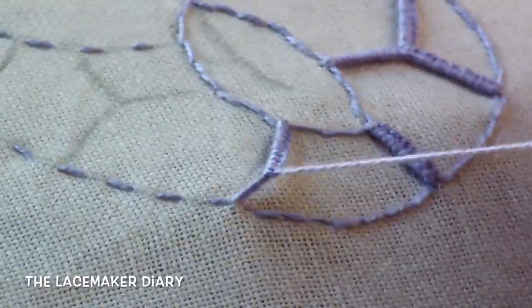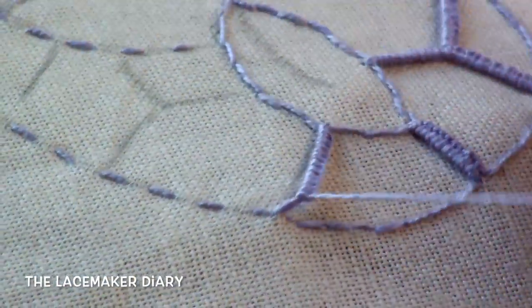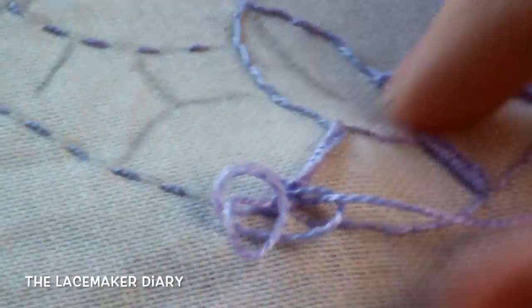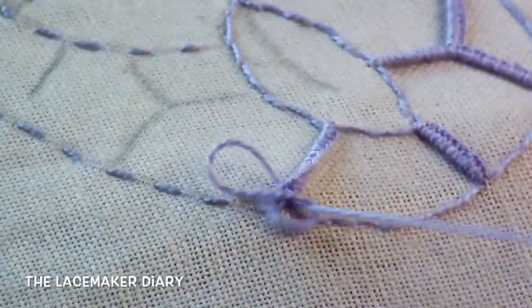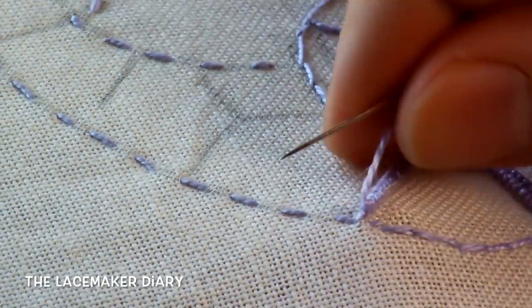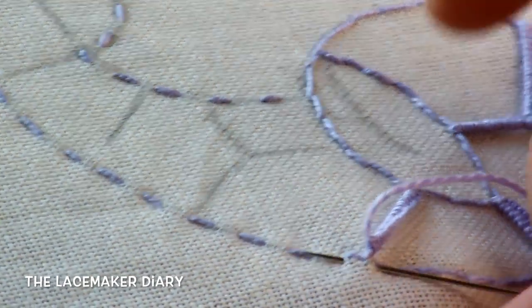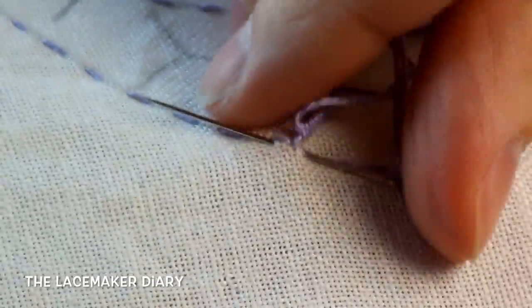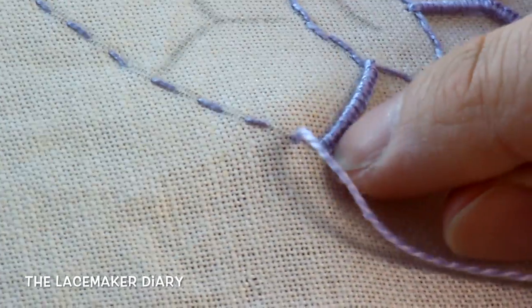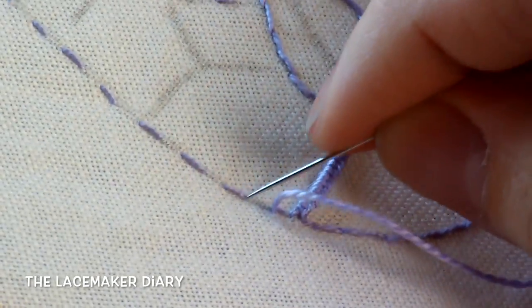Now you can see in detail how to make this. I have done the last stitch, and then I continue making the stitches to fill out the connection and fill out these points I have done before. Now we can continue working all this way.